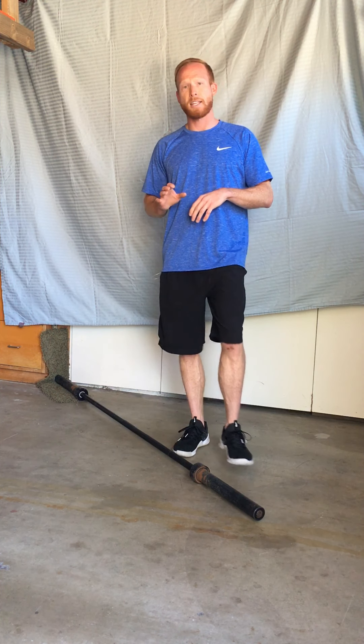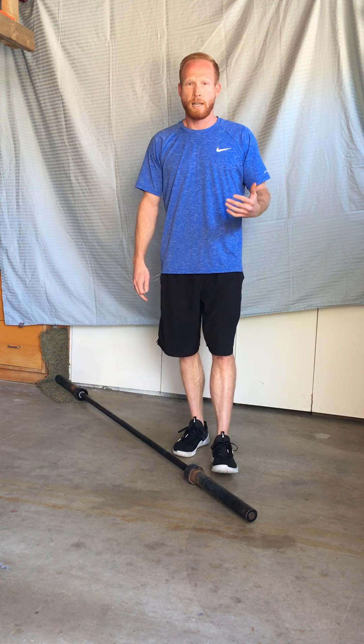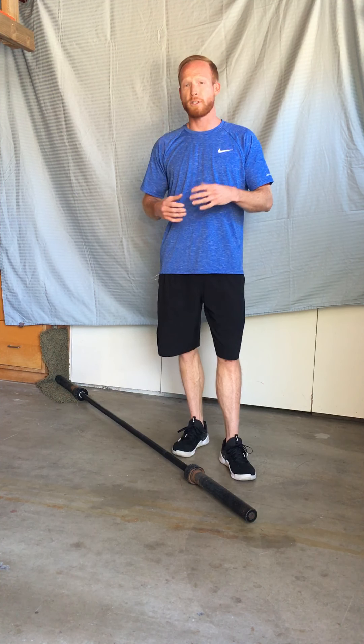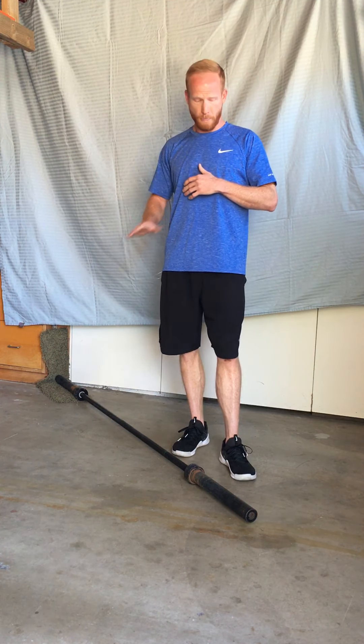I'm using a standard 45-pound bar. If you have a lighter bar, it can be 15, 25, 35 pounds — anything you have is going to work. All you have to do is anchor one end into the corner, allow the other end to move, and you'll be good to go.